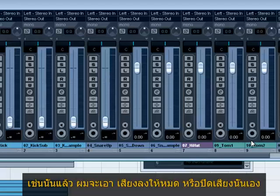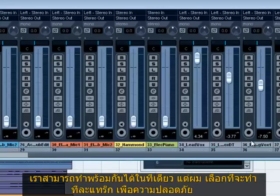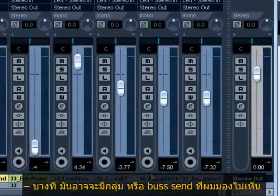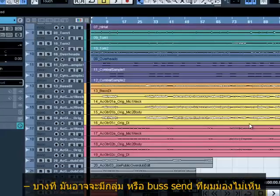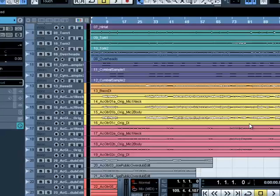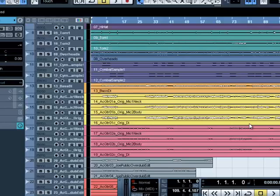Now I'm going to pull all the volumes down, and I'm going to do it old-school, one by one. You can select all and pull them all down, but I'm so used to opening mixes where there are bus sends and all sorts of stuff that I don't want to adjust the volume on. So I just do it this way for safety. It's not like there are 150 tracks — there's only a few here.